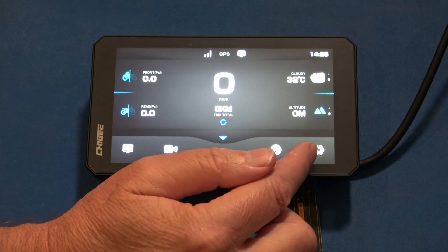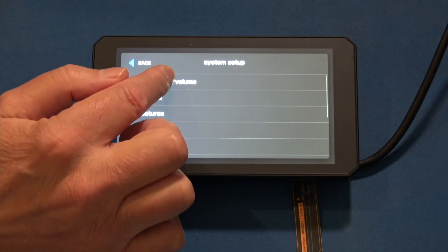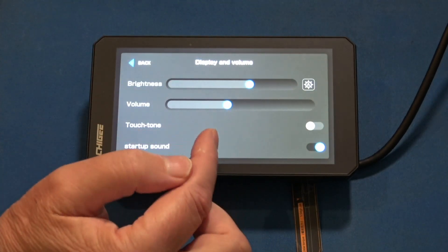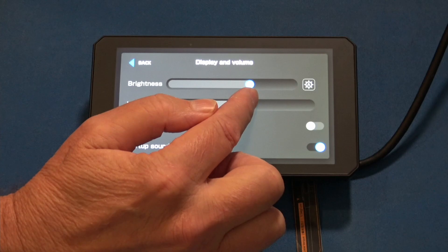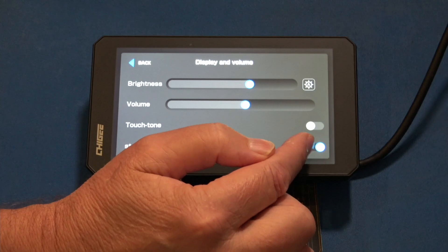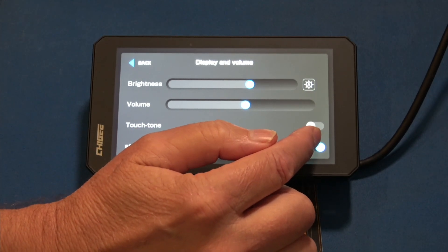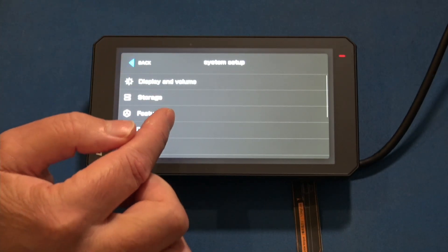And then lastly you have Settings. Display and volume — you control the brightness of the display. This is a 2000-nit display, and you can control the volume. You can turn touch tones off; I had them off so it's not making tones as you make selections. And you can also turn off the startup sound, which I think I'll do. That's it for this page.